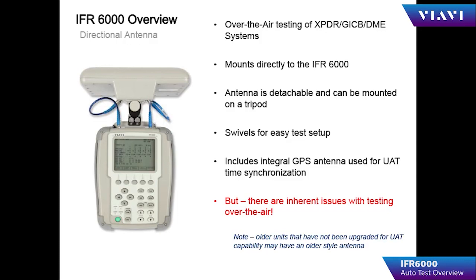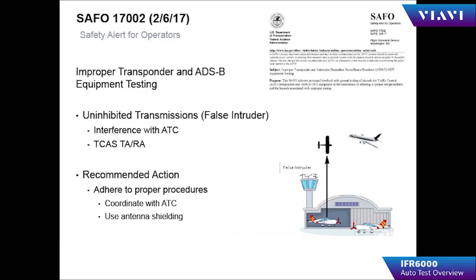The IFR 6000 is well suited for over-the-air testing; however, it does present some problems when testing near high-traffic airports. The FAA has issued SAFO 17002, which specifically addresses the problems with over-the-air testing.